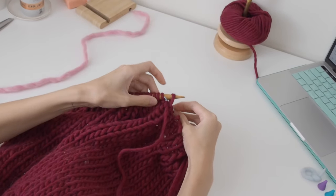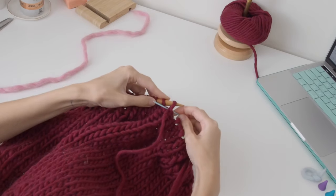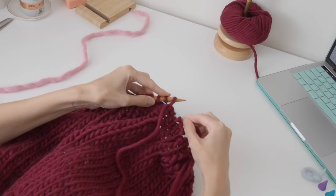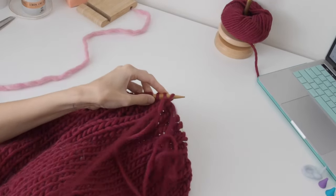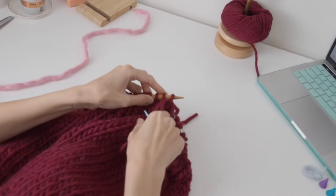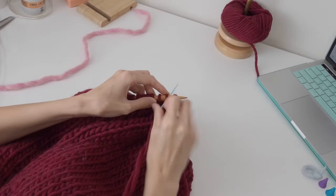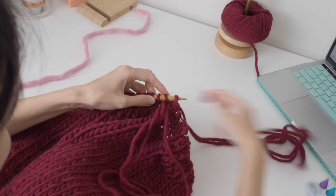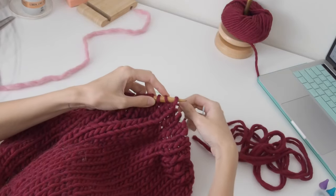I'm doing this quite slowly — I've actually got YouTube open on my computer watching a video on how to do this as I do it. That link will be in the pattern, but you can also watch me do it here. Place your needle knitwise into that second stitch and pull through. Those stitches are essentially your setup stitches and the pattern starts from here.